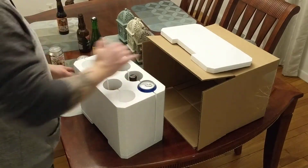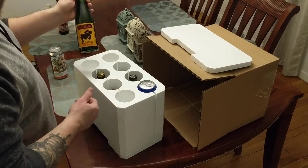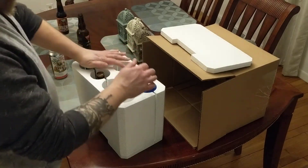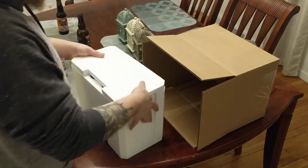Push it down a bit. Give it some of the taller bottles like Loon. Push it in there, and like that.